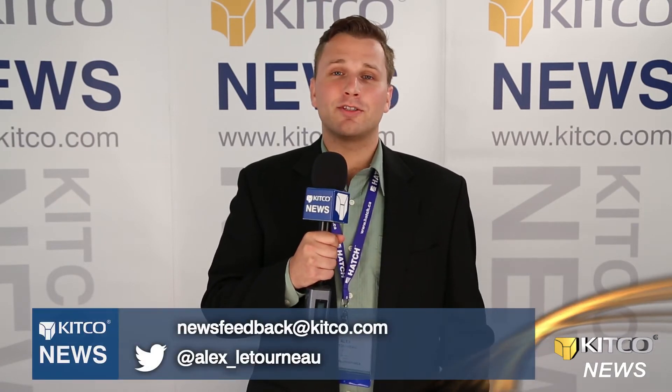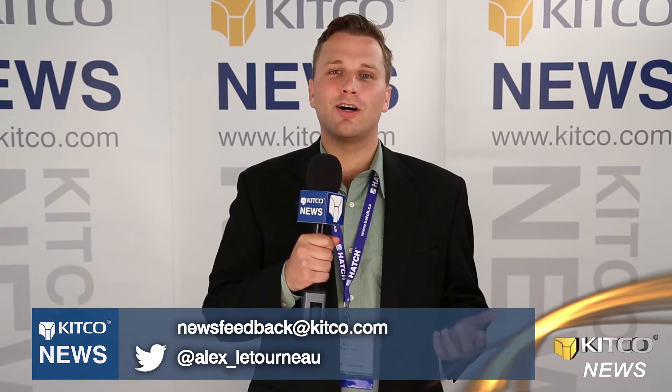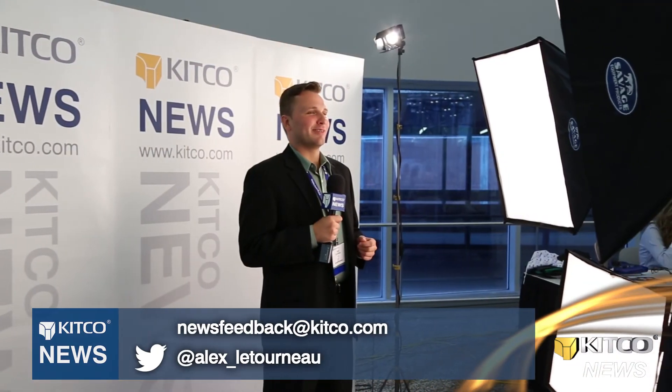And that'll do it for the 2013 World Mining Conference here in Montreal. The expo was very innovative — lots of cool stuff that miners should be taking a look at. Do you have any comments or questions about the videos you saw today? Send news feedback at Kikko.com, or hit me on Twitter at Alex underscore Letourneau. Thanks for watching.